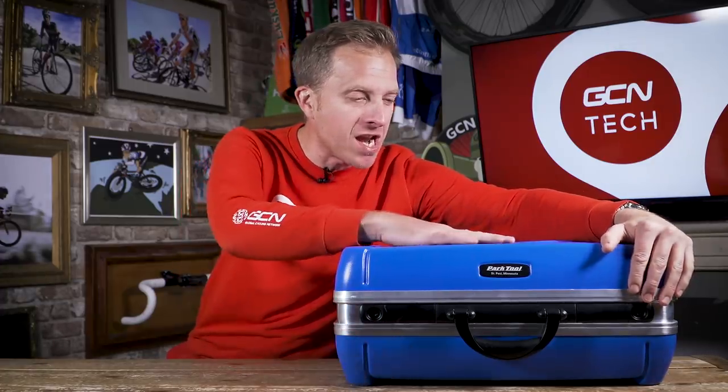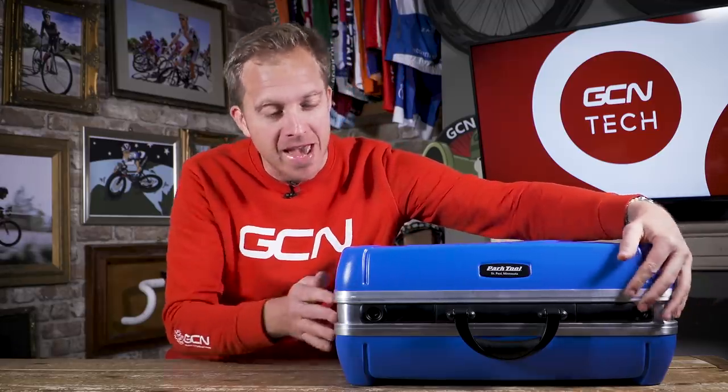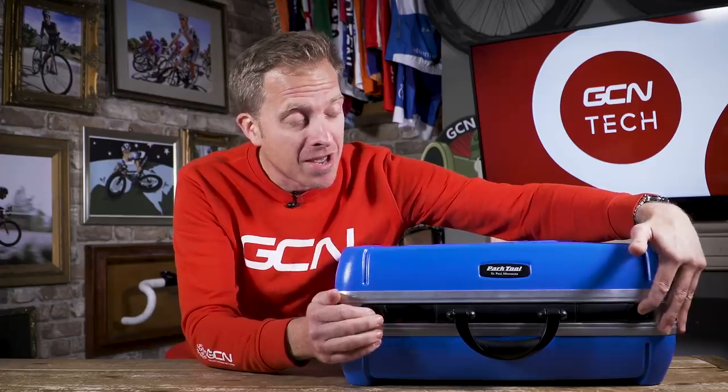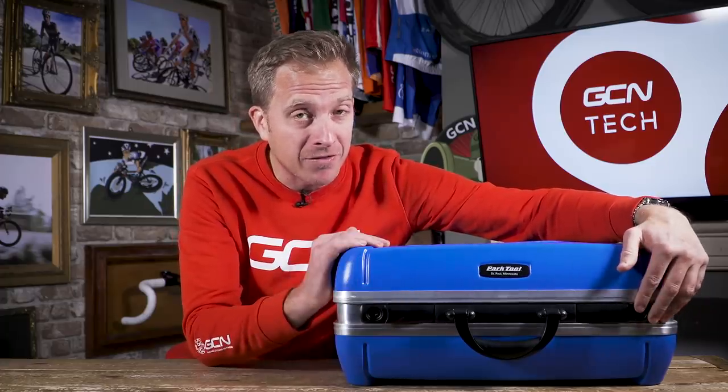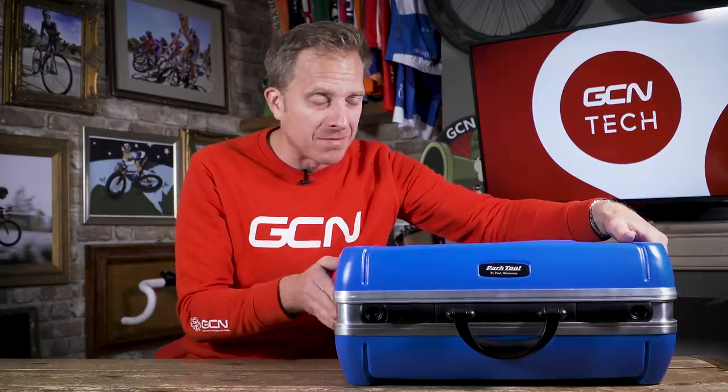Let's look at the actual tool case itself. We've got a really strong, almost indestructible — I'm not gonna put it to the test — case here with some aluminum edges around it too. It is lockable. I've left it unlocked though, but if you've got colleagues like mine who have a tendency to take your tools, it's worth keeping it locked.